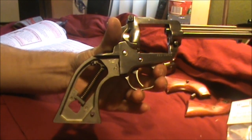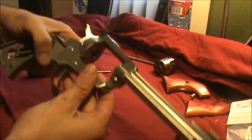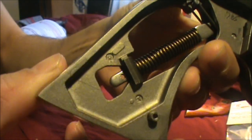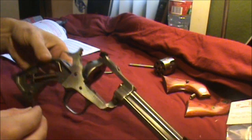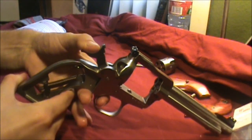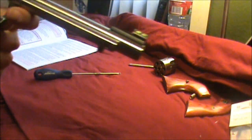Now we have the frame of the revolver exposed. The next step is to draw the hammer rearward to a full cocked position and insert a short length — about one inch — of nail or pin into the small hole at the lower end of the hammer strut. The purpose of the pin is to confine the mainspring when the hammer is released. When I cock the hammer back, you can see that little hole — that's where we put the nail. We'll slide the nail in, push it about halfway through so it's aligned on both sides, then release the trigger in the downward position and push the hammer forward. Now the mainspring is resting on that nail.